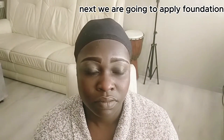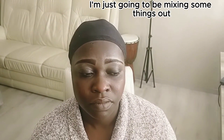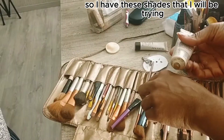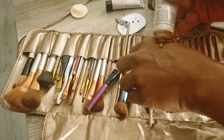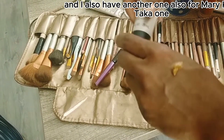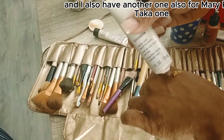We are going to apply foundation, and since we don't know her exact shade, I'm just going to be mixing some things. I have this shade that I will be trying, and I also have another one — also from Mary Kay — a darker one.